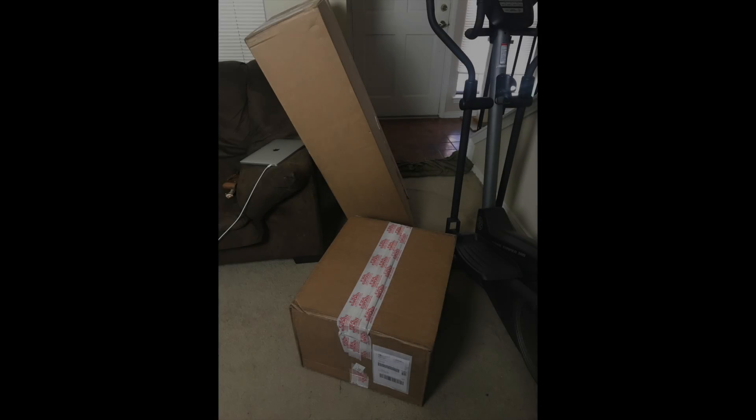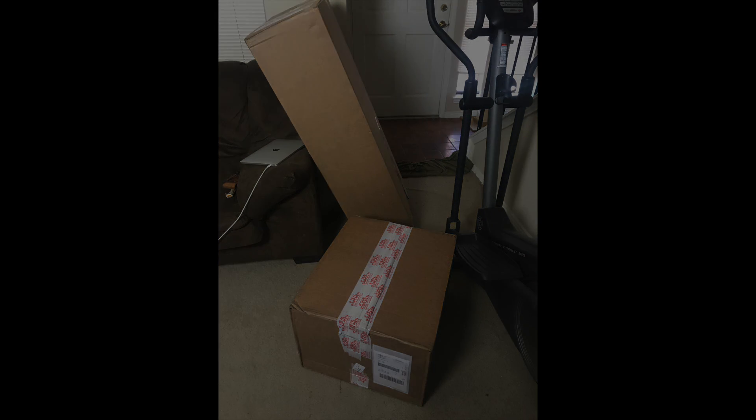I'm going to do a quick cut and show y'all what I'm looking at. There's a very big box, which I'm sure is the lights, tripod, and other accessories.